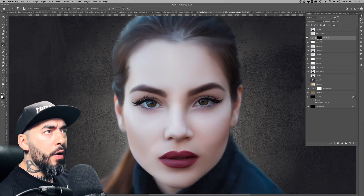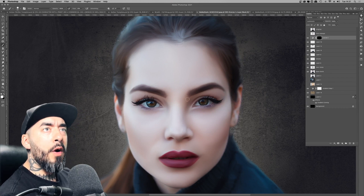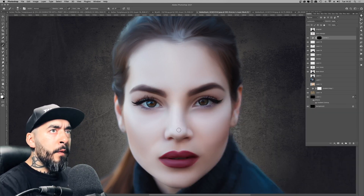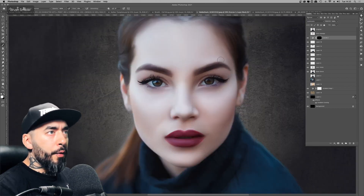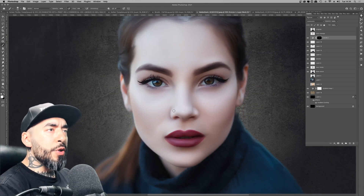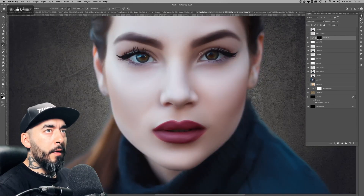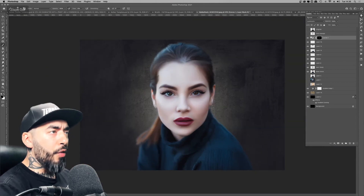Once I had the general overpaint done, I returned to the dodge and burn process using the Clinton Lofthouse method — a curves adjustment layer where you bump the levels up on the curves, change it to Luminosity for dodge, then do it again for burn. I'll include a link to Clinton's video in the description because he explains it a thousand times better. I've only just started getting into dodge and burn.